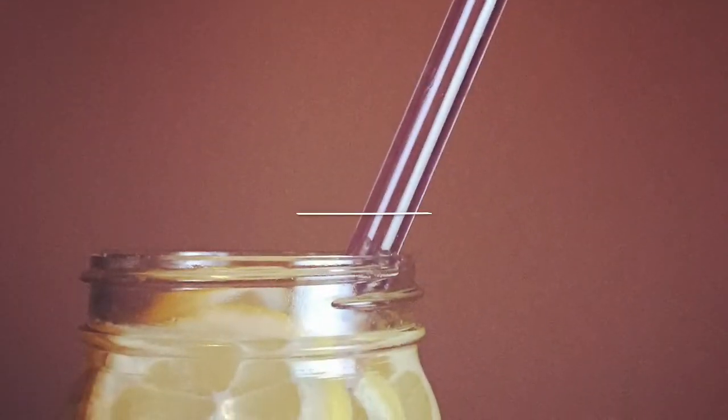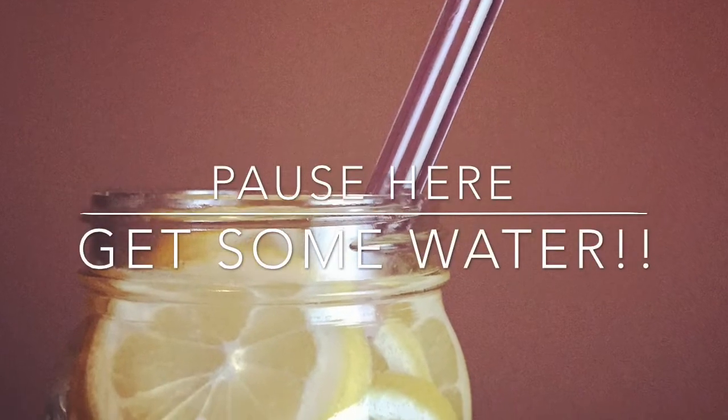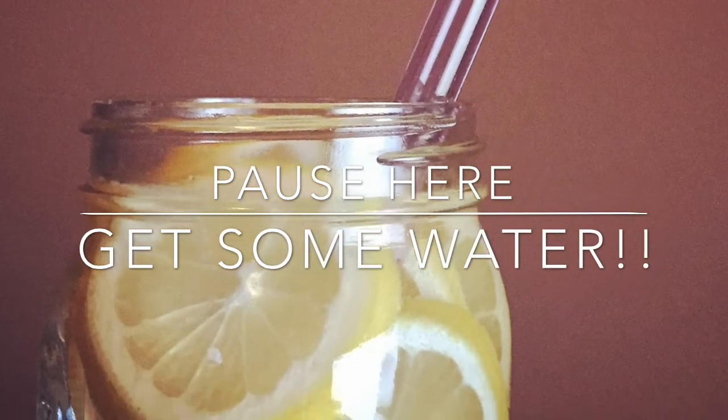Welcome to another video. Lissa here, and before we start I have here my blackberry water. If you guys haven't had any water to drink today, I highly recommend that you pause the video and go grab yourself a glass. Welcome back. I'm glad you went and got some water because we don't drink enough and sometimes we need a little reminder.